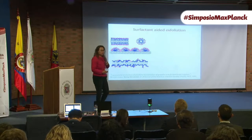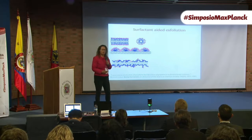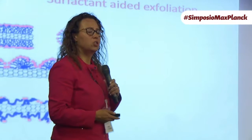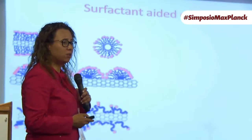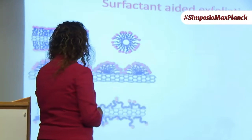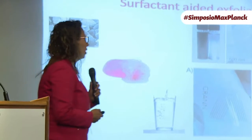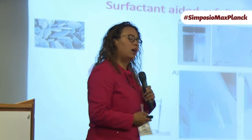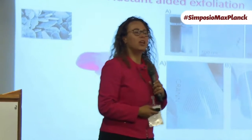The solvents we were using initially are not very nice — hard to evaporate, hard to work with. So we extended the process to aqueous dispersions, just using surfactant molecules. Graphene is hydrophobic, so we could use surfactants to disperse graphene in water, and this actually allowed many scientists around the world to develop applications with graphene.